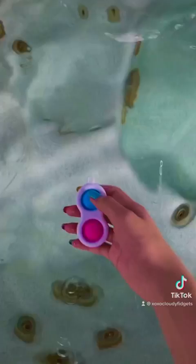Hey guys, so today I'm gonna be testing if my fidgets float or sink. Let's first try a simple dimple. So the simple dimple sunk.